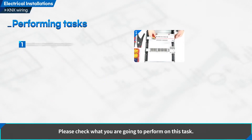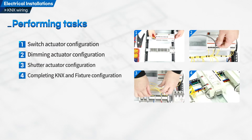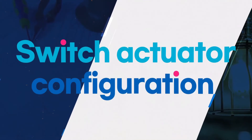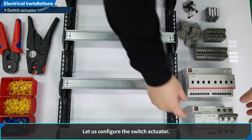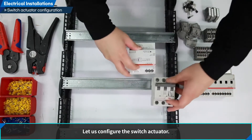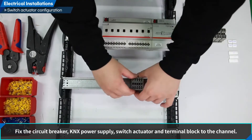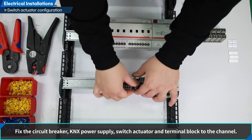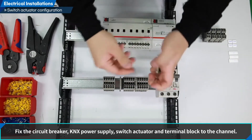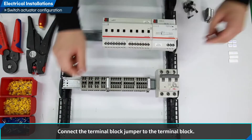Have a look at what we are going to do in this training. Let us configure the switch actuator. Fixing the device: fix the circuit breaker, KNX power supply, switch actuator, and terminal block to the channel. Connect the terminal block jumper to the terminal block.